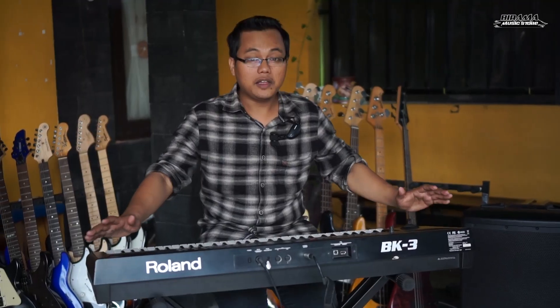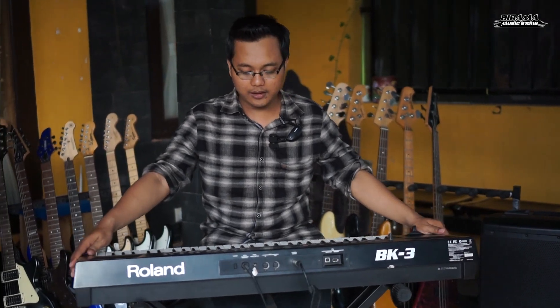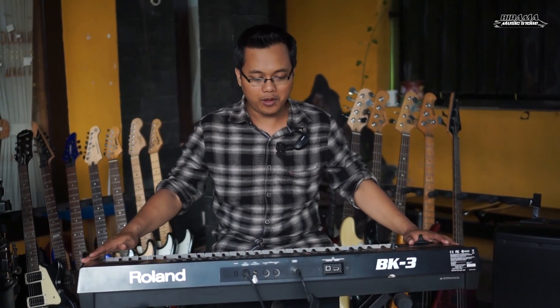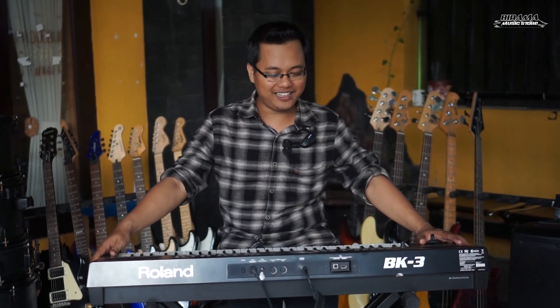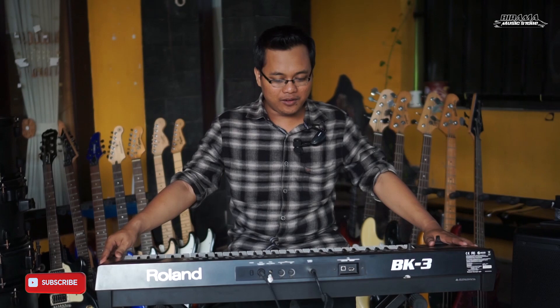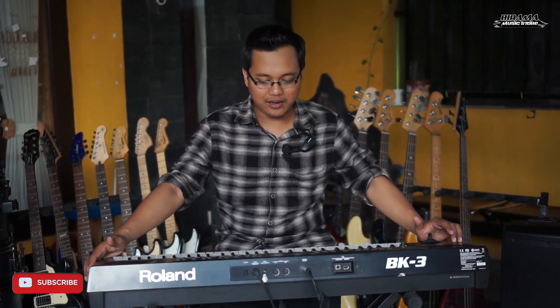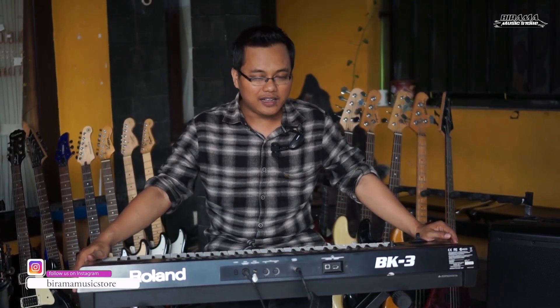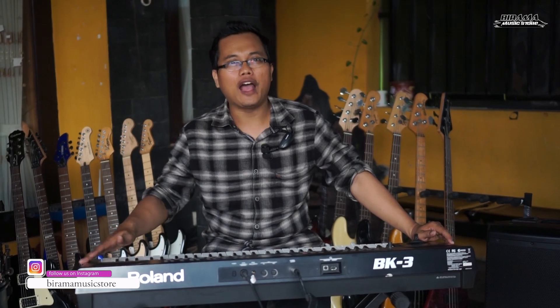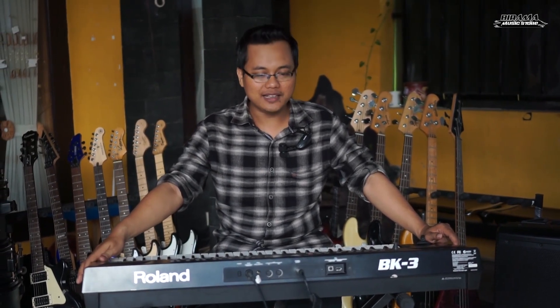Oke, itu tadi sudah saya review semua dari speknya dan soundnya, dari kondisinya semua oke. Untuk harganya — nah ini yang menarik — dengan kualitas suara yang keren dan fitur yang keren seperti itu, keyboard ini cukup terjangkau sekali. Harganya di bawah 5 juta, di bawahnya banyak, cuma 4 sekian. Nanti untuk lebih jelasnya langsung hubungi nomor saya.